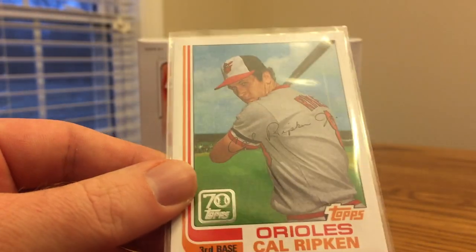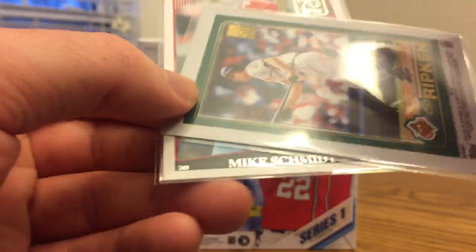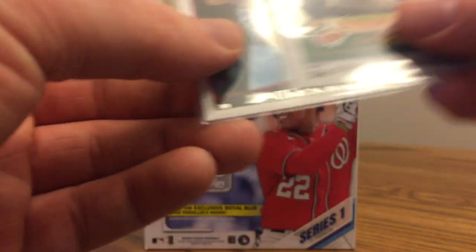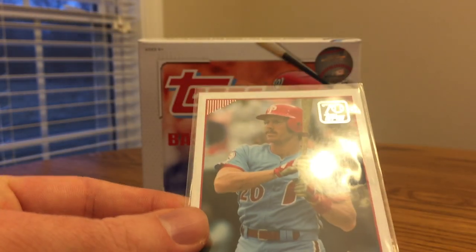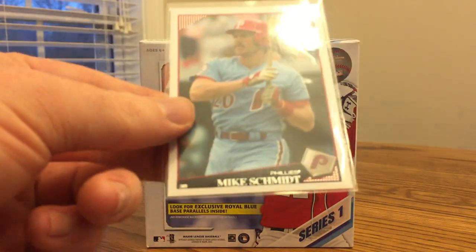I really like this card — this is a Topps Doubleheader. It shows the first Topps card and the last Topps card of a player's career. This one is Cal Ripken Jr. I think that's a really cool commemorative insert. And this is a Through the Years, 70 Years of Topps — Mike Schmidt with the 2009 design.